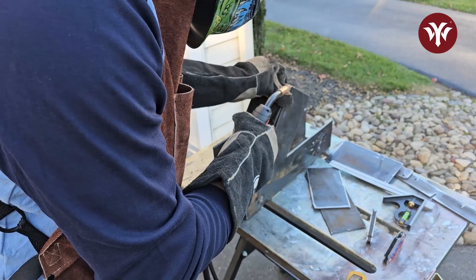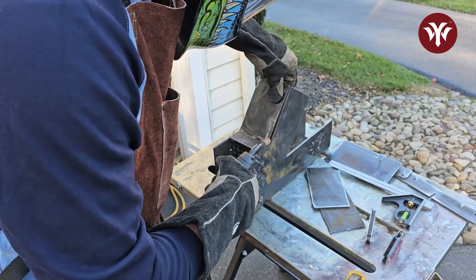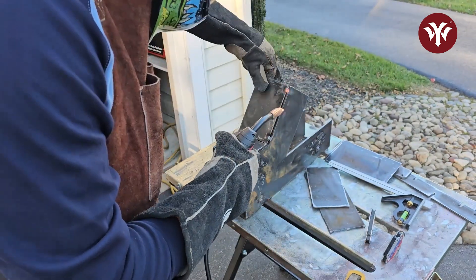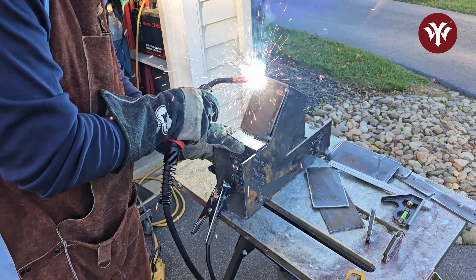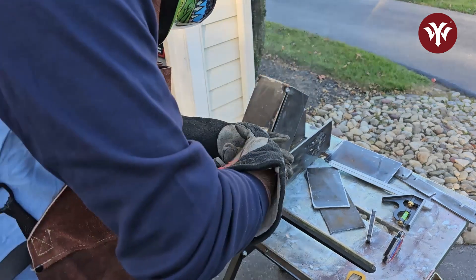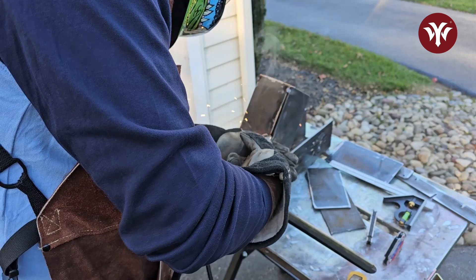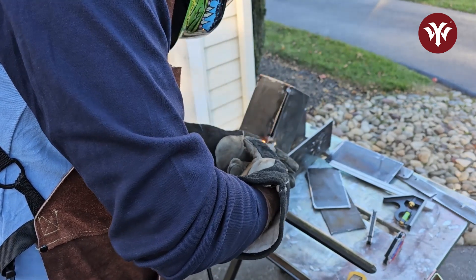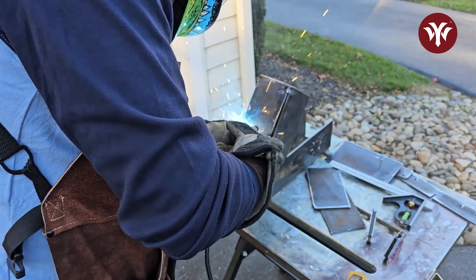This next piece is the bottom front. Bend lines were also cut in the bottom to make the bend for this. If you notice on the bottom, there's a gap — this will leave room for an ash tray. For all the outside pieces, I'm only going to tack them in place and wait until the end to fully weld. This is so if I want to make changes or I'm not happy with the positioning, it's easy to cut out, reposition, then weld at the end.